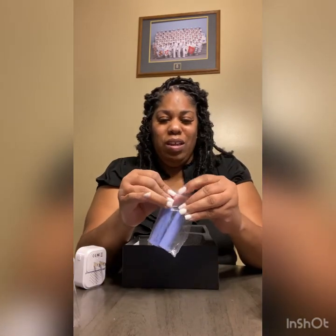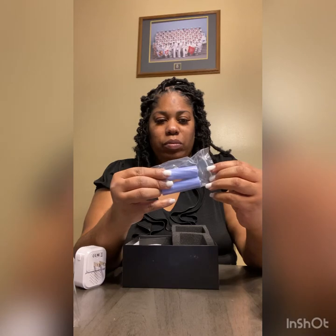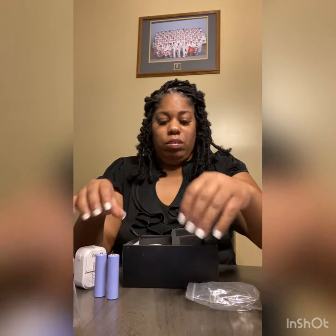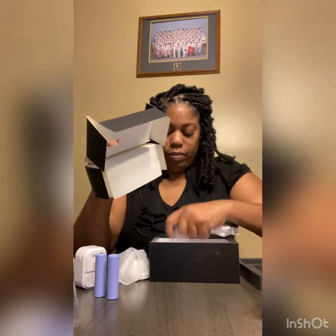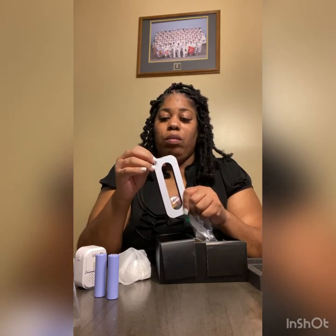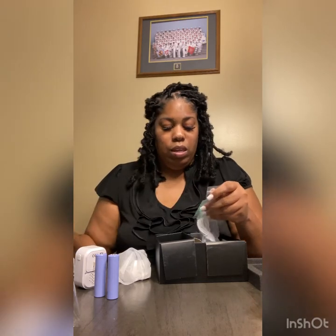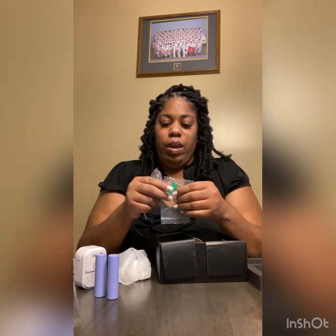These ain't double A — what are these, quarter A's? 3.7 volts — I ain't never seen no battery this big before, these things are huge! I think this is the stuff, but I guess you can tape it if it was like a wall, but I got brick, so I don't think this is going to stick. I got this right here — it might have to get screwed in. I'll try myself first.